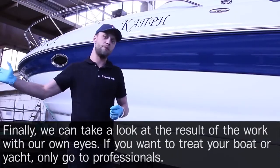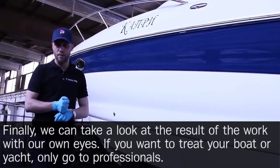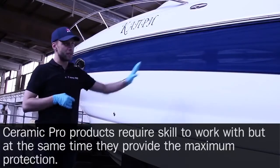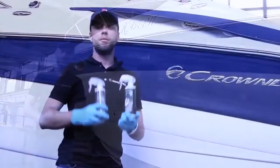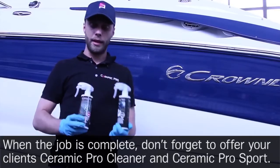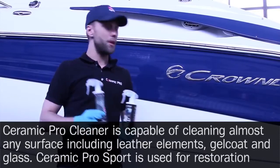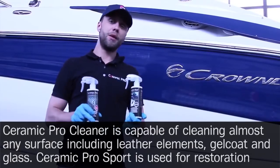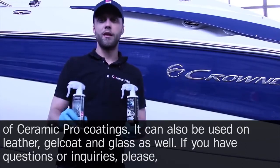Finally, we can take a look at the result with our own eyes. If you want to treat your boat or yacht, only go to professionals — Ceramic Pro products require skill but provide maximum protection. When the job is complete, offer your clients Ceramic Pro Cleaner and Ceramic Pro Sport. Ceramic Pro Cleaner can clean almost any surface including leather, gel coat, and glass. Ceramic Pro Sport is used for restoration of Ceramic Pro coatings and can also be used on leather, gel coat, and glass.